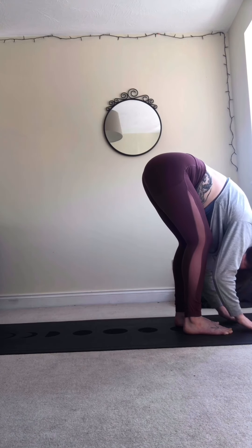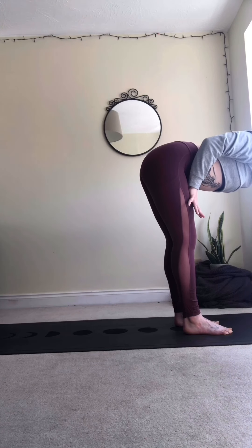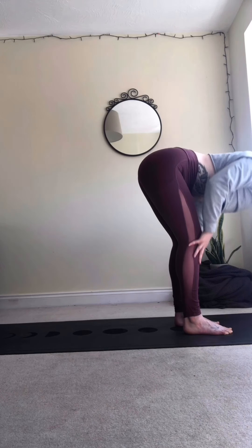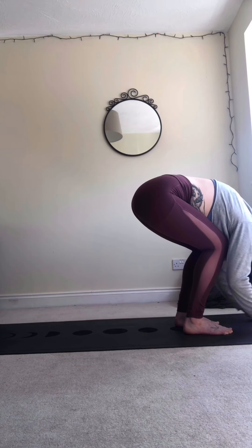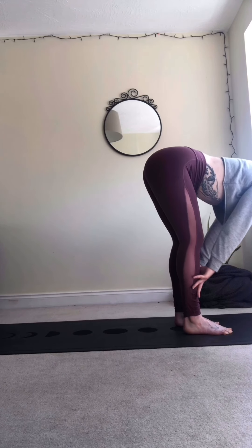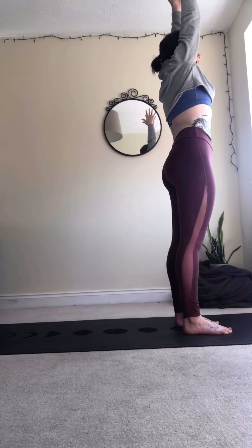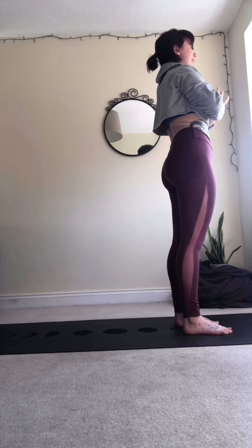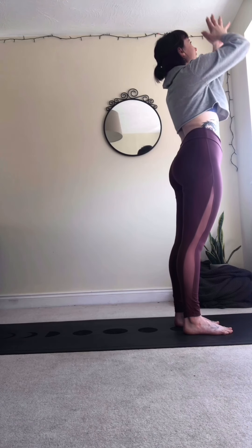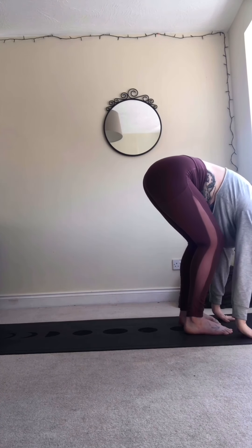From here we're going to inhale into a halfway lift. Hands can come to rest on the shins or the thighs, gently bring the elbows back and together, shoulder blades squeezing back, neck nice and long. Exhale to lower, bend through the knees. Inhale halfway lift — the version that feels good for you — exhale to lower. Inhale scoop the arms up and over back to standing, exhale hands to heart. Inhale take the palms up, exhale to rain it down.